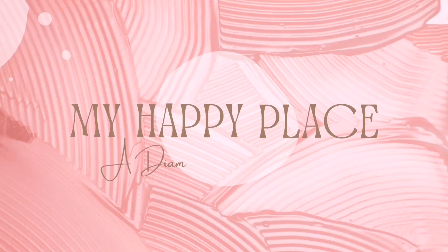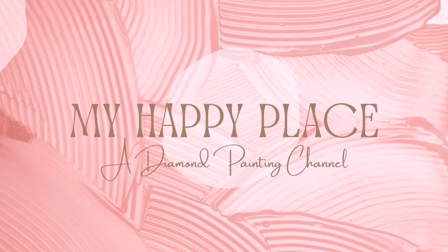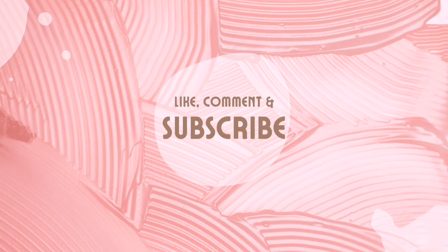Hello, hello friends! Kim here and welcome back to My Happy Place. It's another reveal and review video, you guys — how exciting! I am motoring through some of my canvases now.